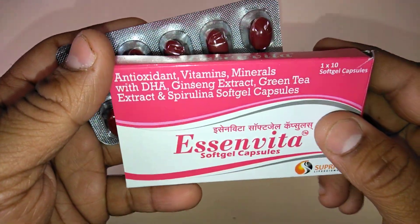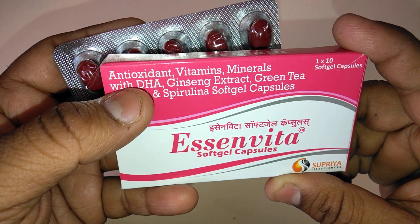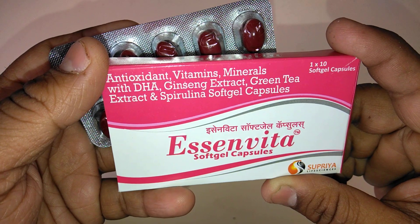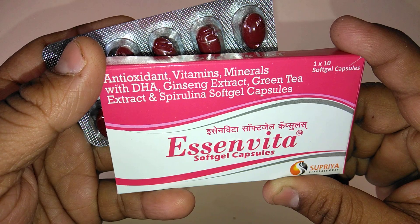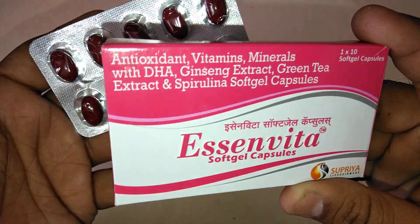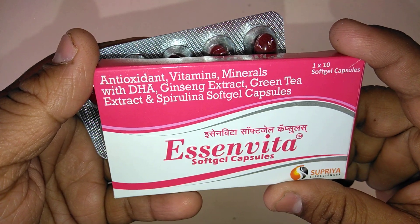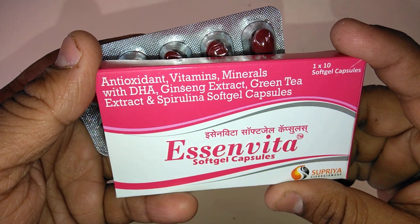It is available in almost all medical stores. E-Cinvita Swap Gel Capsules contains antioxidants that tackle negative free radicals. It contains vitamins and minerals used in the treatment of vitamin and mineral deficiency associated with restricted diets, improper food intake, alcoholism, and decreased absorption.